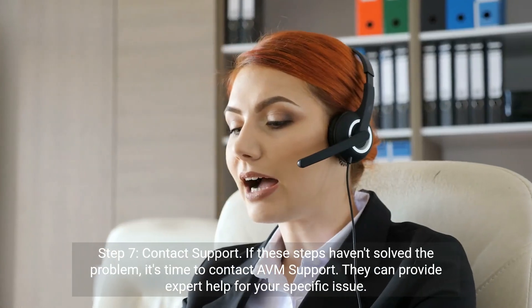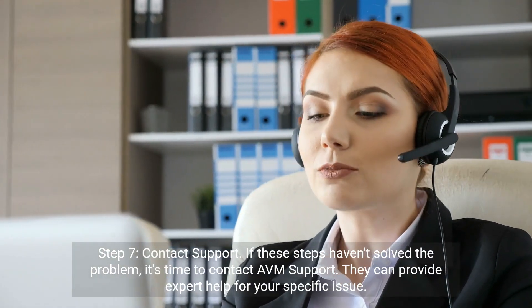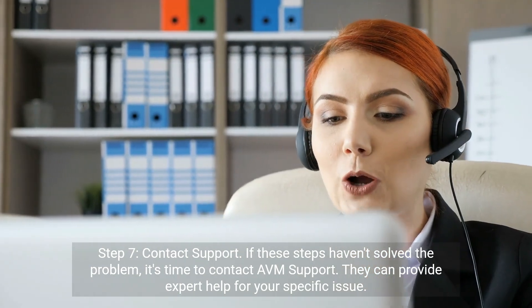Step 7: Contact support. If these steps haven't solved the problem, it's time to contact AVM support. They can provide expert help for your specific issue.